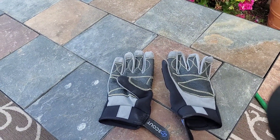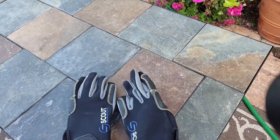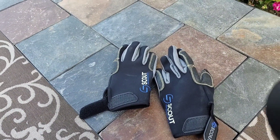I just want to do a simple little review here for the Scout Full Finger Performance Gear gloves. I got them the other day for sailing.